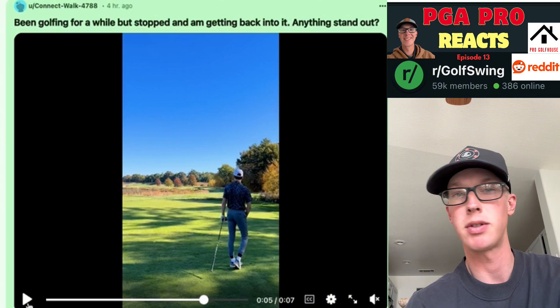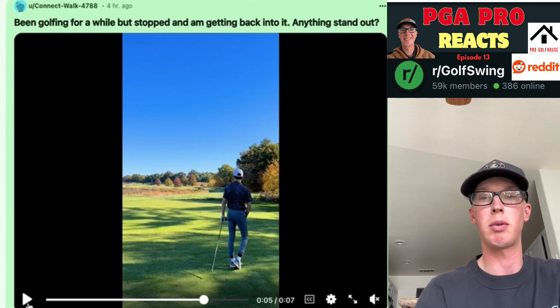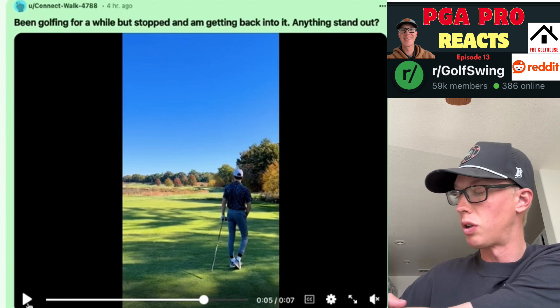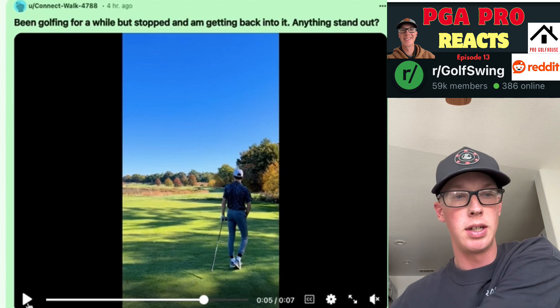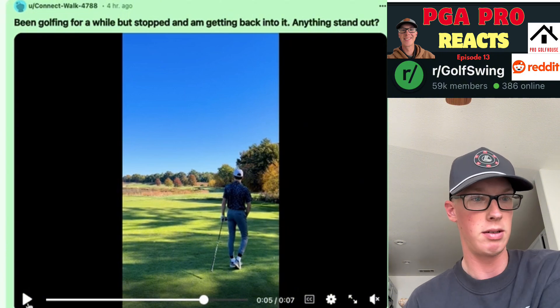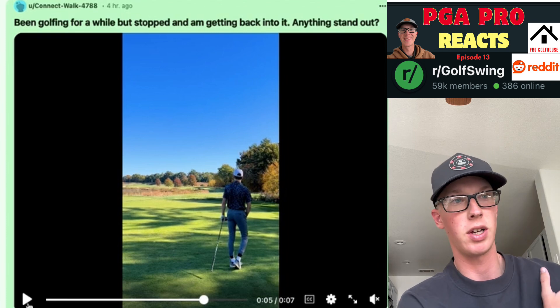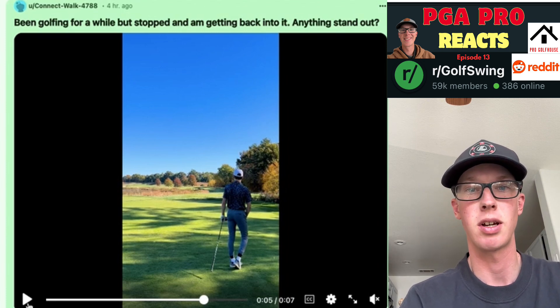If you just stop coming over the top — it swings a little long, arms get a little disconnected. I would think about getting parallel or shoulder high with your backswing, and then keeping your back towards the target longer and working those arms down inside before we open up. If we open up early, that left shoulder comes flying open and we're bound to pull across and come over the top.